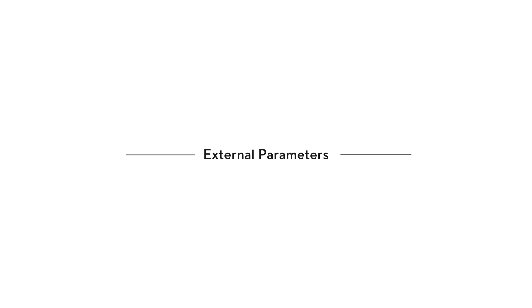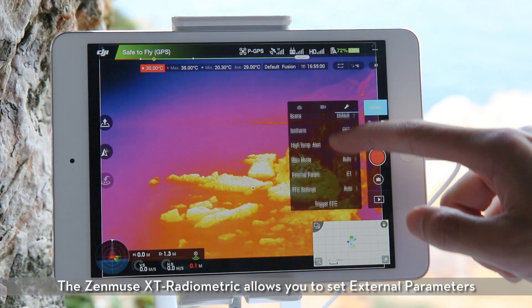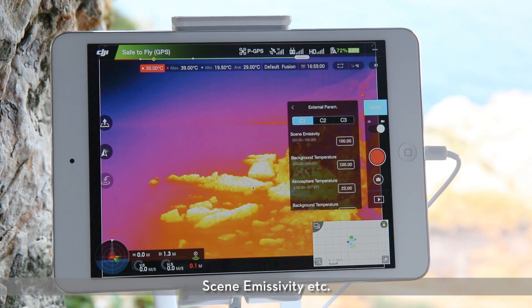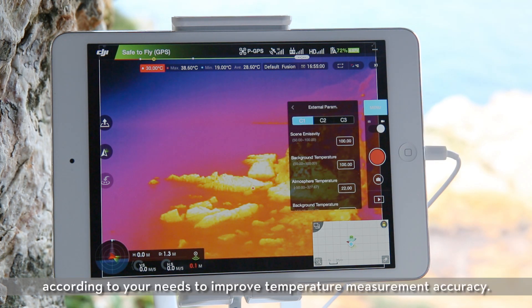External parameters. The Zenmuse XT Radiometric allows you to set external parameters such as background temperature, scene emissivity, etc., according to your needs to improve temperature measurement accuracy.